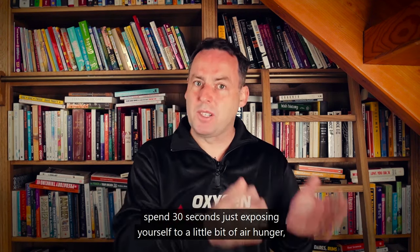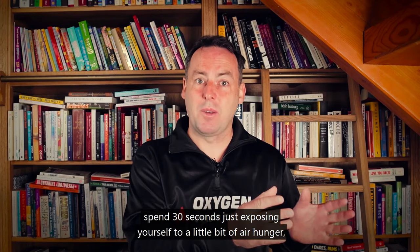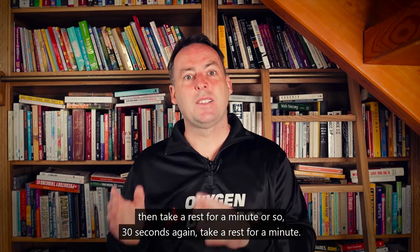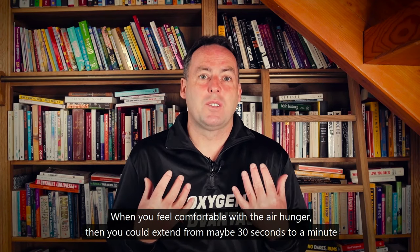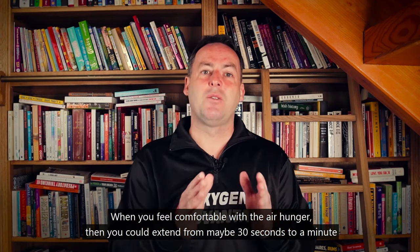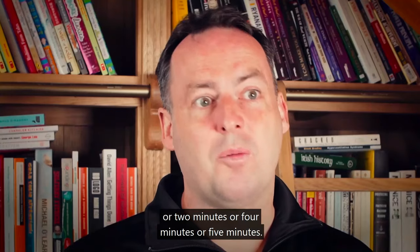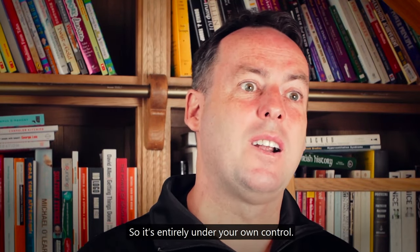At different times throughout your day, spend 30 seconds exposing yourself to a little bit of air hunger, then take a rest for a minute. When you feel comfortable with the air hunger, you can extend it from 30 seconds to a minute, two minutes, four minutes, or five minutes. It's entirely under your own control.